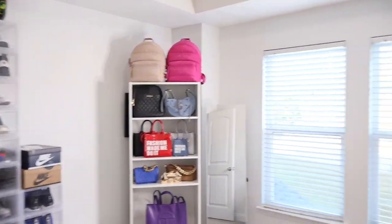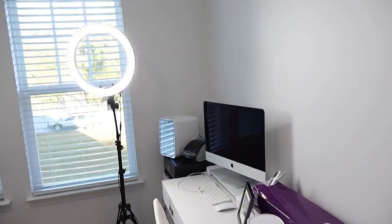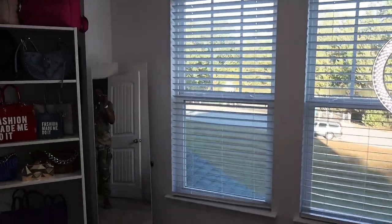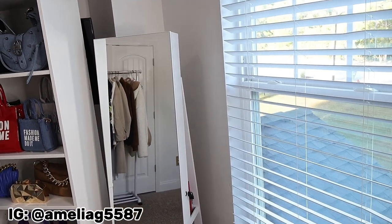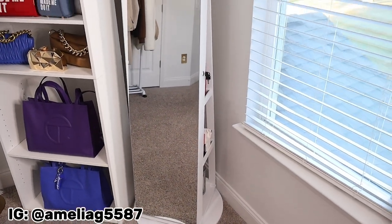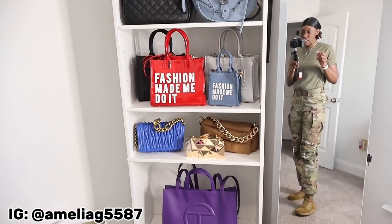This is what the bonus room is looking like and I'm gonna go over everything in case you are interested in purchasing some of the same things. The socket cover, chair, desk, mini fridge, and ring light all came from Amazon. I need to get some curtains but I don't know what color I want or what color curtain rods. This swivel jewelry box also came from Amazon - go follow me at AmeliaG5587 on Instagram to see the inside of my jewelry box. The bookshelf came from Target, it was 40 bucks. I have my Kate Spade, Aldo's, Fashion Made Me Do It purses, Amazon purchases, and Telfar purses.